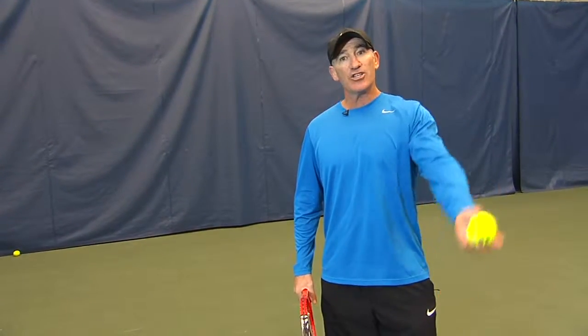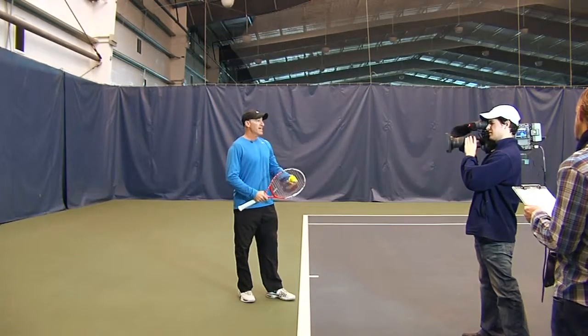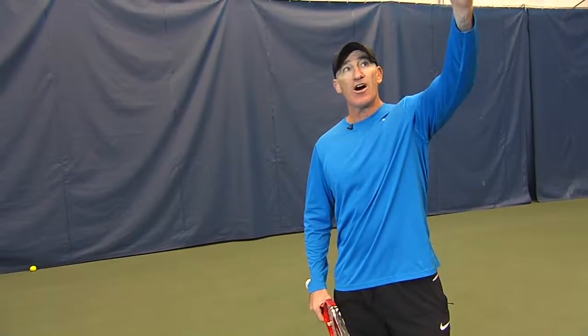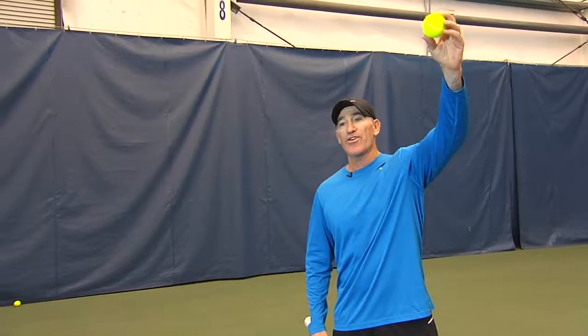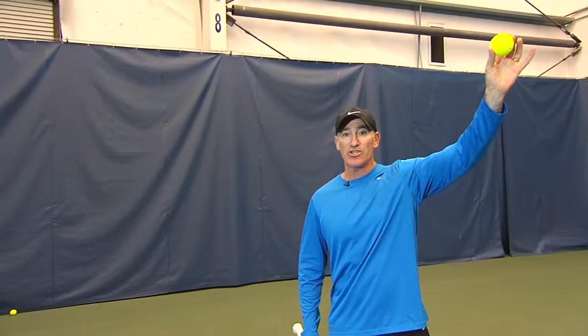If you can catch the ball toss without moving, you put yourself in so much better position to execute the serve. And also, if you can hit the toss with the same motion on every serve, then people don't know what you're doing with the serve. That's the ideal situation.